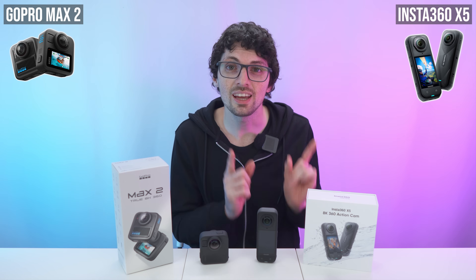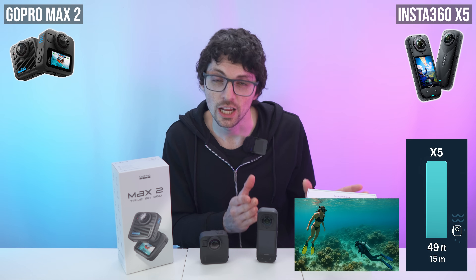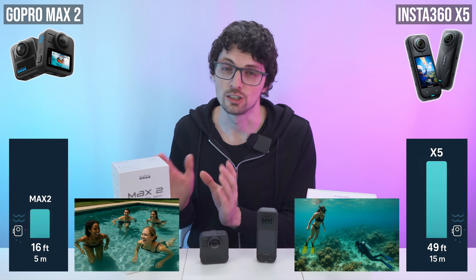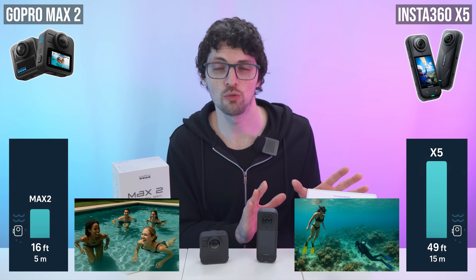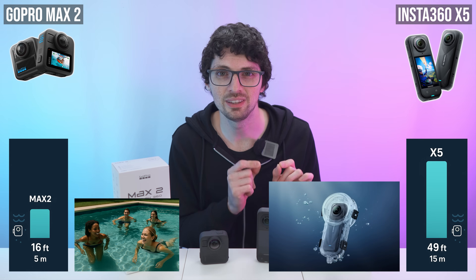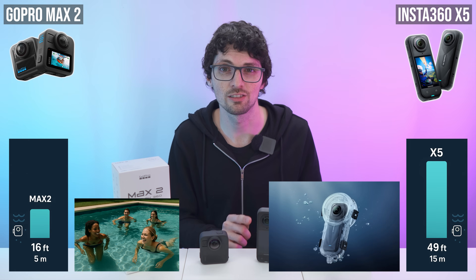Straight out of the box, the X5 is waterproof to 49 feet (15 meters), enough for snorkeling or shallow dives. The Max 2 is rated for 16 feet (5 meters) without a case — fine for pools and shallow water, but not the same category. Insta360 also offers accessories like the invisible dive case for pro underwater shots and deep dives. If water is part of your story, the X5 offers much more range and accessory depth.